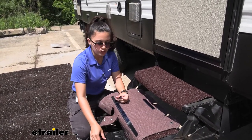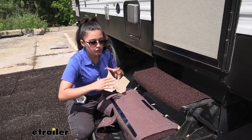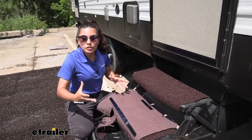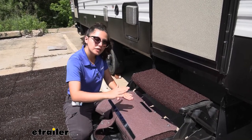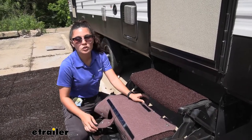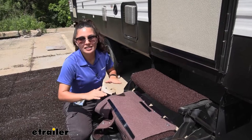You just stick this strip onto your step and that will allow you to have a little bit more option when you do mount it. What I like to do is stick the adhesive on and also use the springs, that way they really aren't sliding around.